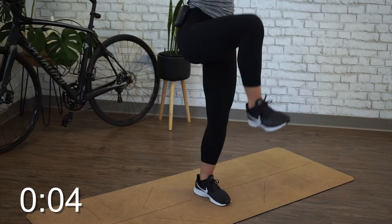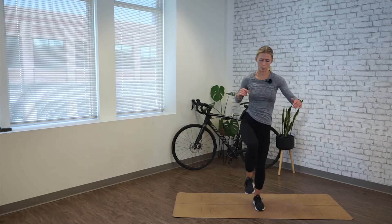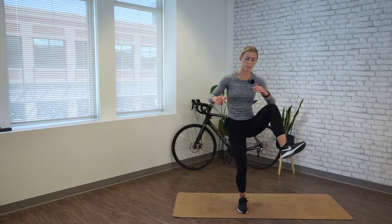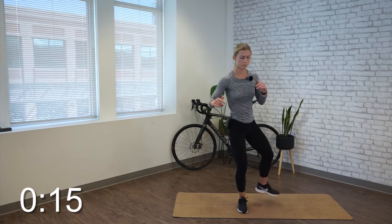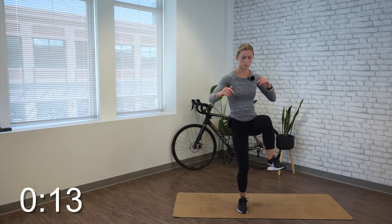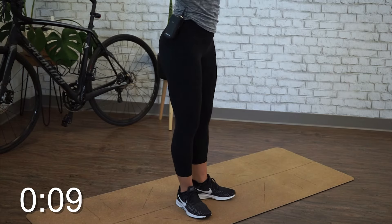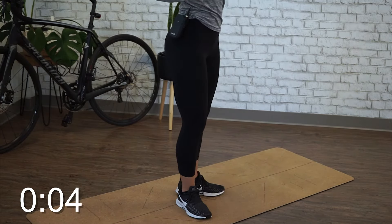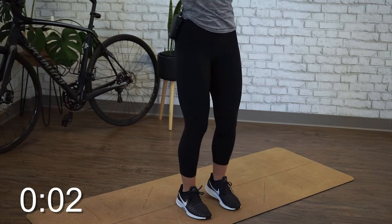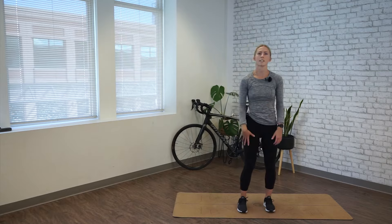Try to really pick that knee up before you circle out. Alright, time's up on that side. Go ahead and switch for 20 seconds. Alright, time's up. Relax at center.